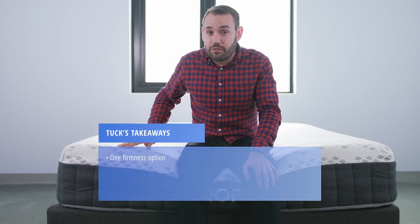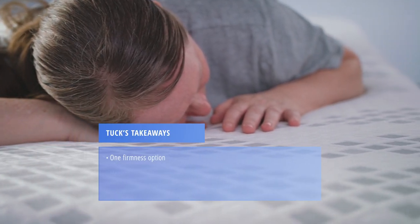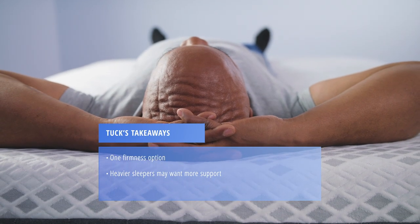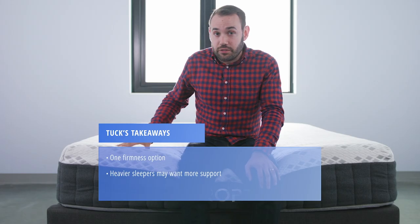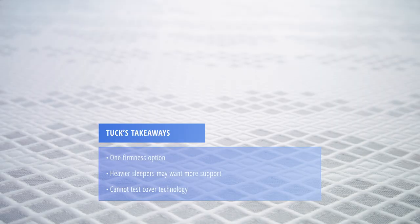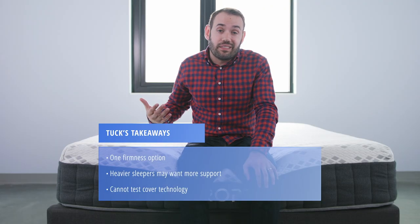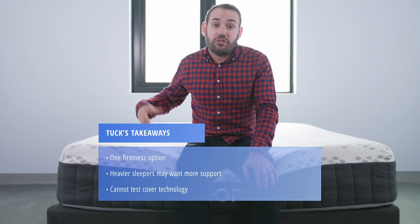Here are a few takeaways based on our mattress testing. The Propel comes in one firmness — about a medium, roughly a five to five and a half — so if you want a firmer or softer bed, this won't be the best choice. Heavier weight sleepers might not find the support they need with this firmness and build. The Propel features upcycle technology in the cover, which supposedly increases blood flow and is helpful for athletes and those with an active lifestyle, but we can't confirm that it does or does not do this.